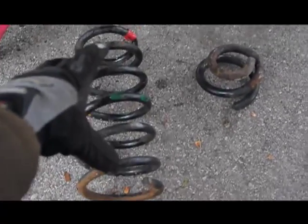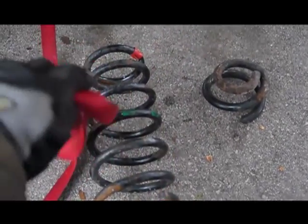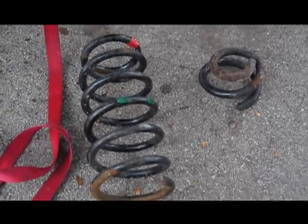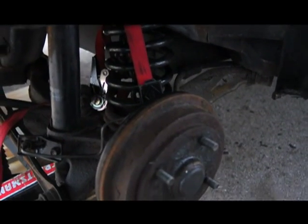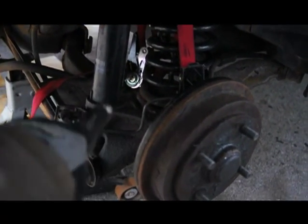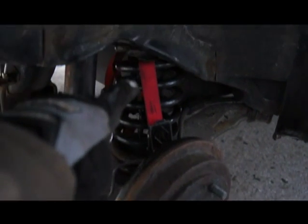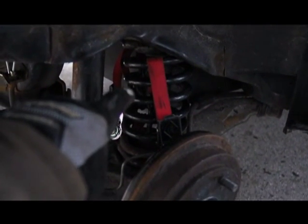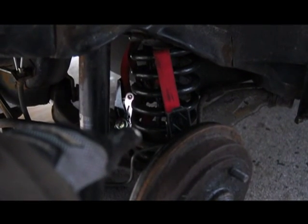Still, I needed to compress it down and I did that using just some regular ratchet straps. I didn't have to compress it down very far, only maybe an inch or so, to be able to get it in there. Then I reconnected the suspension, jacked it up, and now what I'm going to do is disconnect the ratchet strap, which does not have any pressure on it anymore.